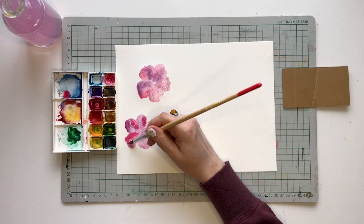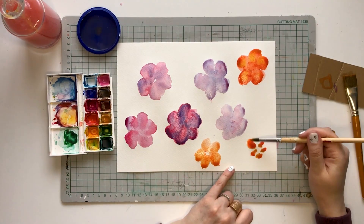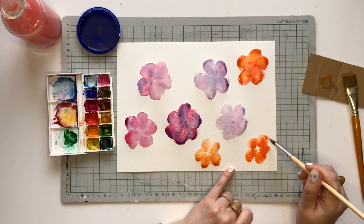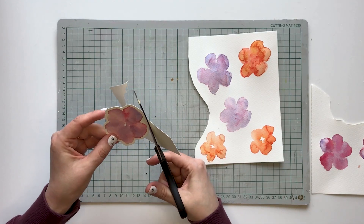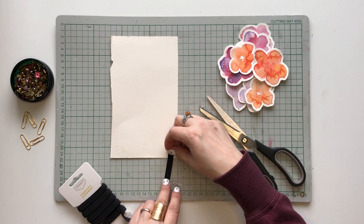Let's start with painting the watercolor flowers. My flowers aren't very fancy, but they will do. Then cut the flowers and choose the flower you like the most.